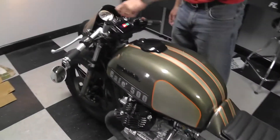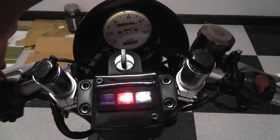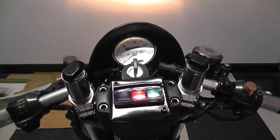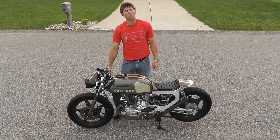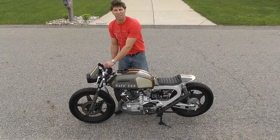On the dashboard, we still have the neutral light, the oil light, and the high beam light — they're all functional and were relocated just to give a little bit more of a modern convenience. This is a liquid cooled bike with a shaft drive. It's important that the bike runs as well as it looks, so let's take it for a little spin.